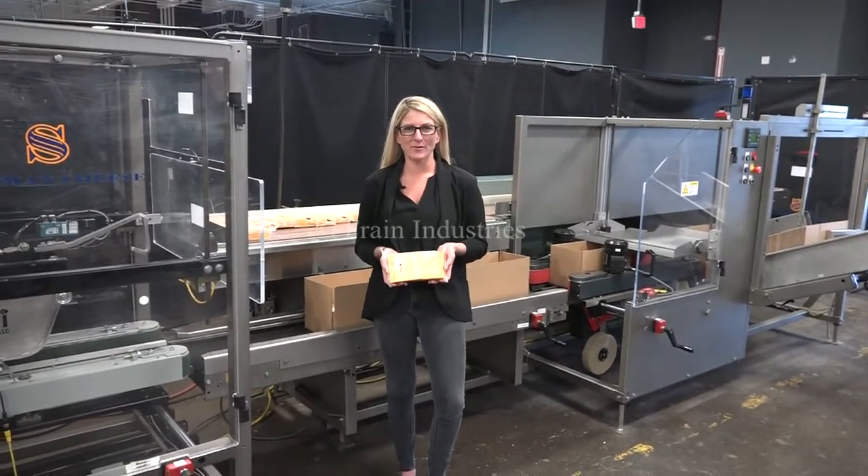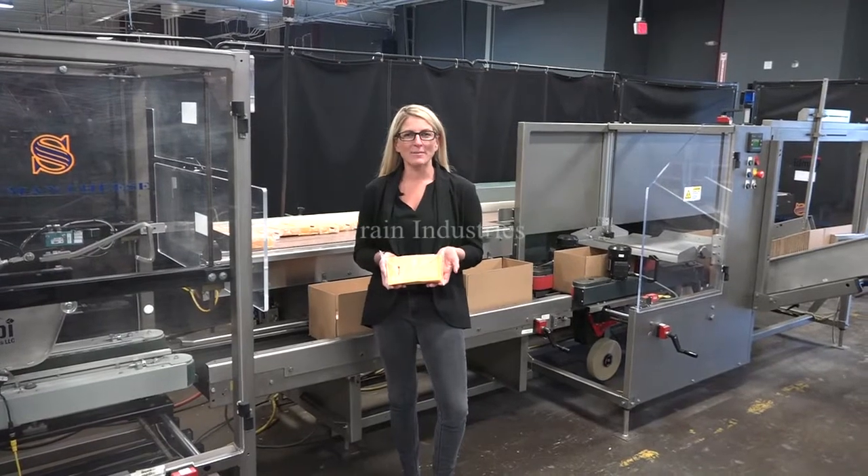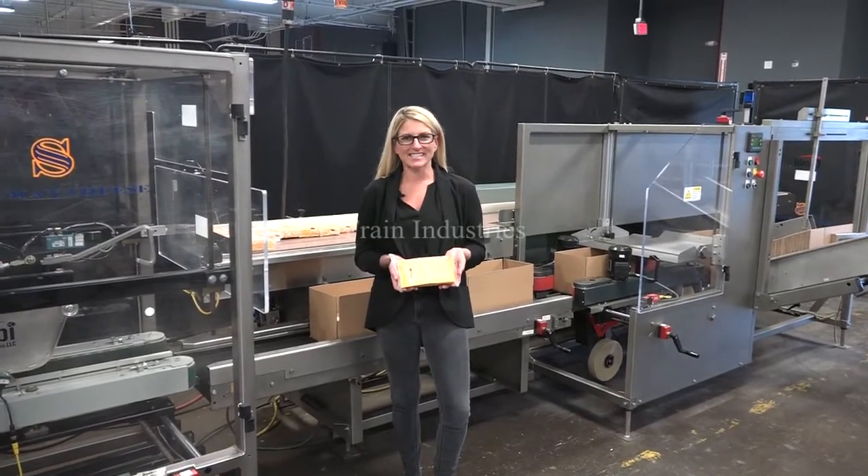Hi, I'm Katie with the Frame Group. Today we're cycling your Combi ErgoPack case erecting and sealing system.